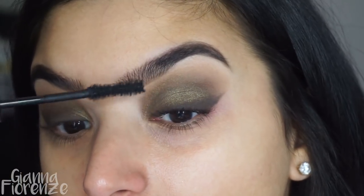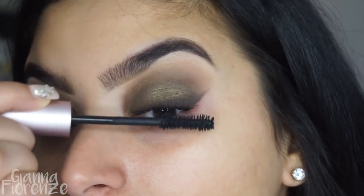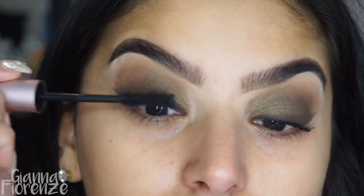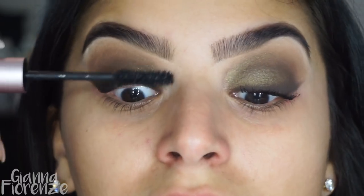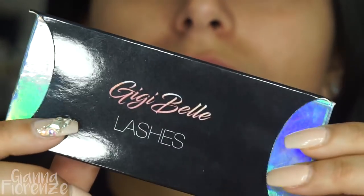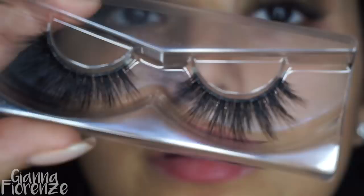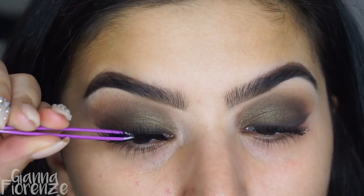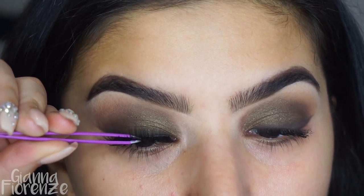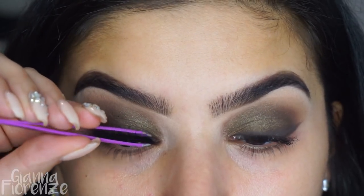For mascara I'm using Better Than Sex — haven't used this in forever. When Too Faced sent it to me I fell in love again, though Tarte still has my heart. I feel like these used to flake on me really bad but this one hasn't, so pretty impressed. For lashes I'm using GG by Lashes and Lexi — you guys can get 20% off using code SUBBY, link is down below. Applying with Huda Beauty glue and Sigma tweezers.